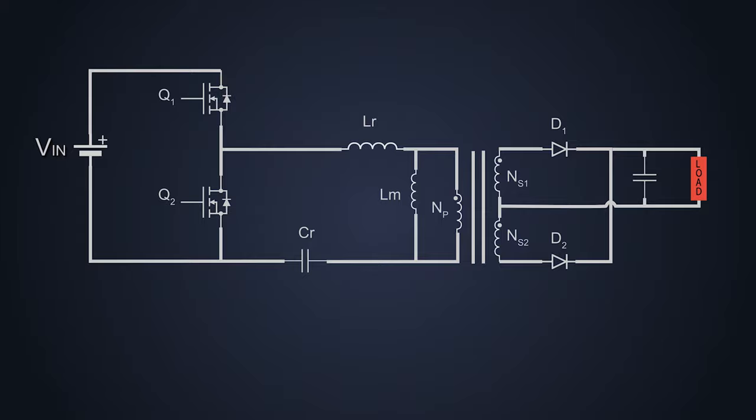And finally, this magnetizing current never stops flowing during the operation, even during the dead time.